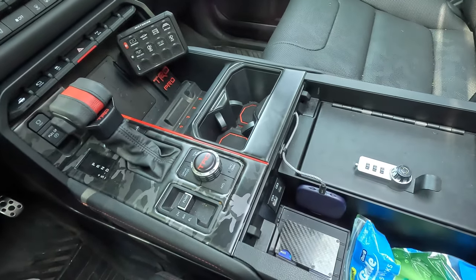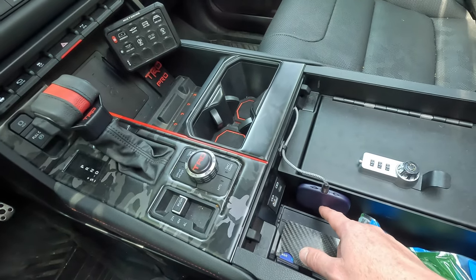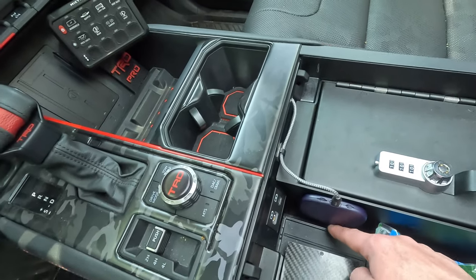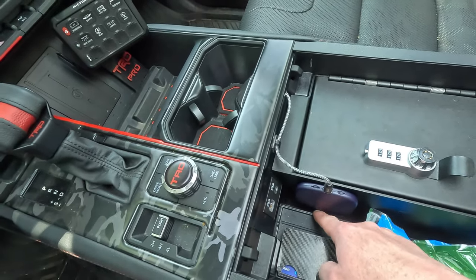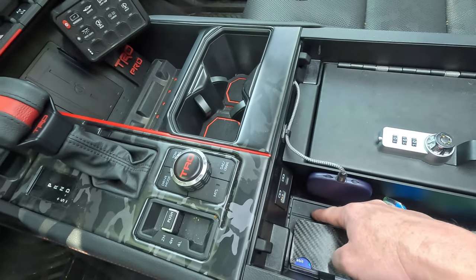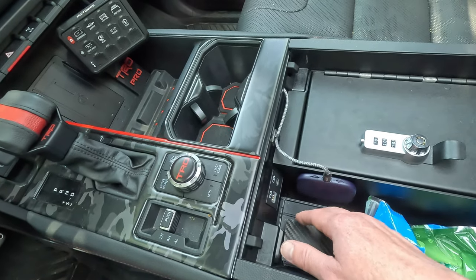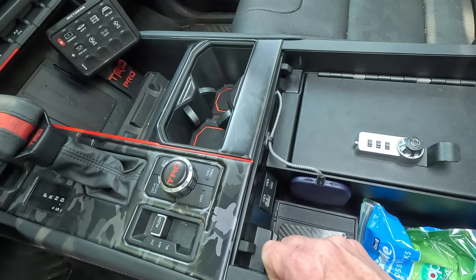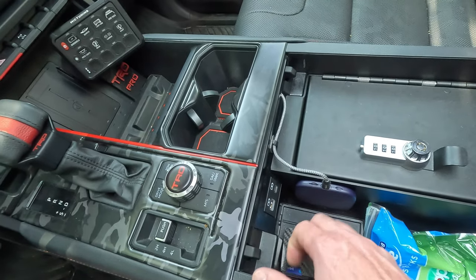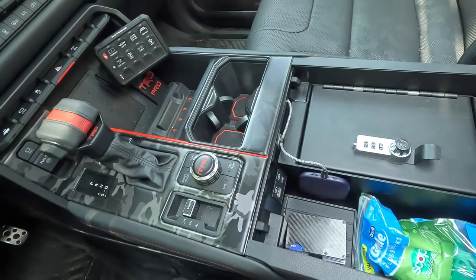Wiring is nice and neat. Because the CarLinkIt is about half the thickness, as I showed you, it even fits in this area better. The Benees I kind of had to wedge down in there — there's a little gap in between the safe and this landing area. The CarLinkIt box, because it's half the thickness, fits there perfect. I put a little piece of double-sided tape on it and stuck it right there. In my opinion, it's the perfect spot — easy access.